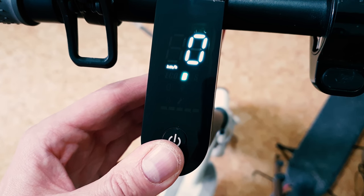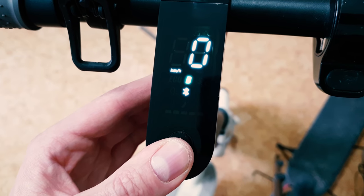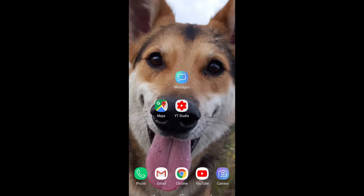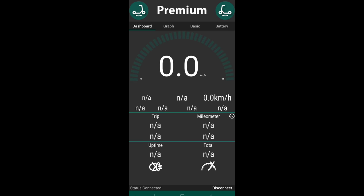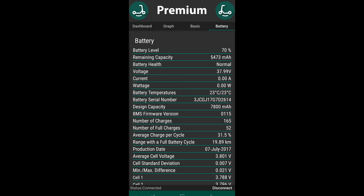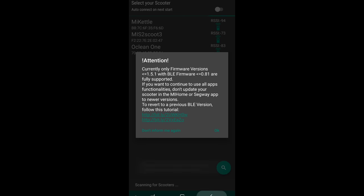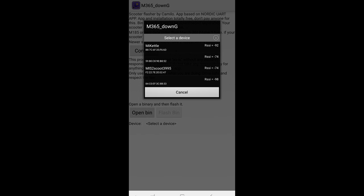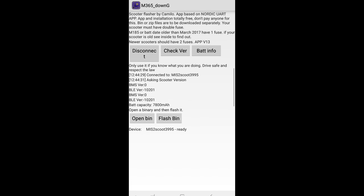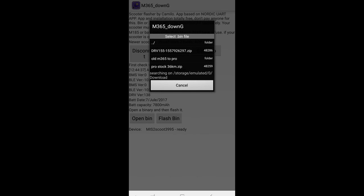Bluetooth is blinking. I can't change mode or turn on the lights yet, so now it's a good time to upgrade the firmware. First let's connect to M365 Tools. It's blinking, and we can see the battery info, so it looks like it will work. Now we will upgrade the firmware — let's use M365 DoomFlasher. Let's connect, check the version, then open the file. We are going from old to Pro. As you can see there are three different firmware packages: one for the motherboard, one for the BMS, and one for Bluetooth. Let's start with DRV and flash it.